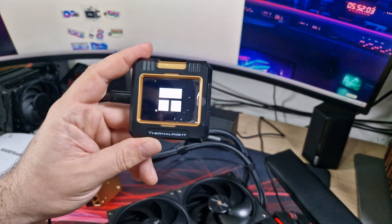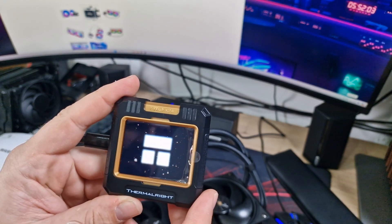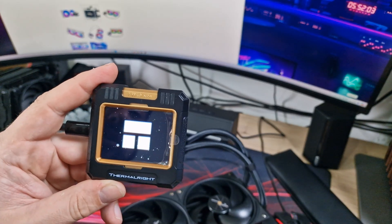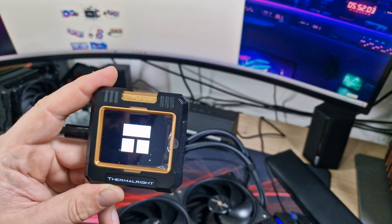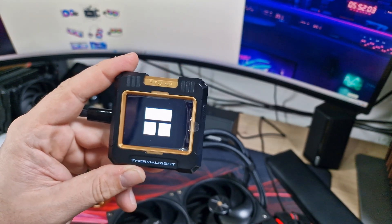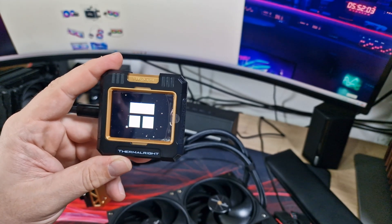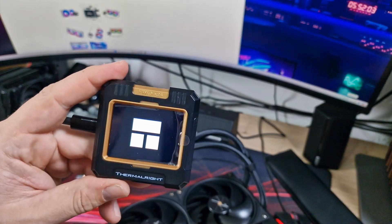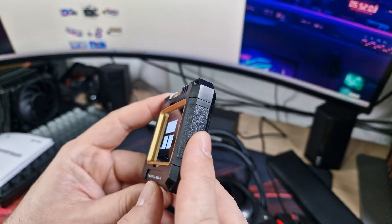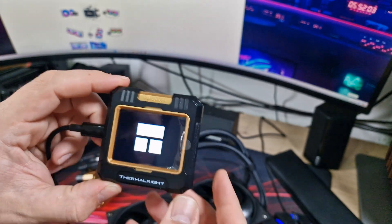I've managed to plug it in directly to the front of my PC using a USB-C to USB-C cable so we can see what the screen looks like. As it comes standard it shows the Thermalright logo with a little animation — it looks absolutely awesome. I assume there's going to be software to upload what you want to it, like CPU temperature and things like that, but we'll find that out in the review. As you can see it's an IPS screen, so it's viewable from all different angles.